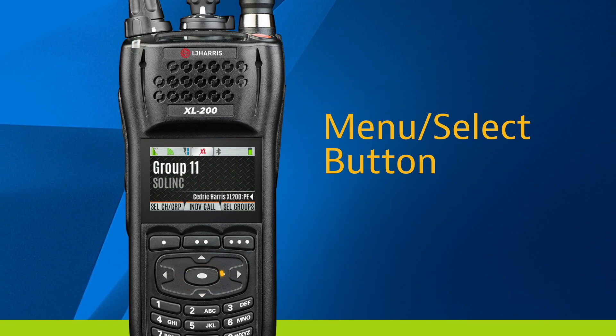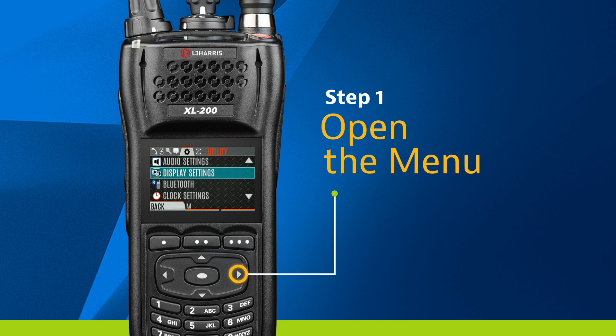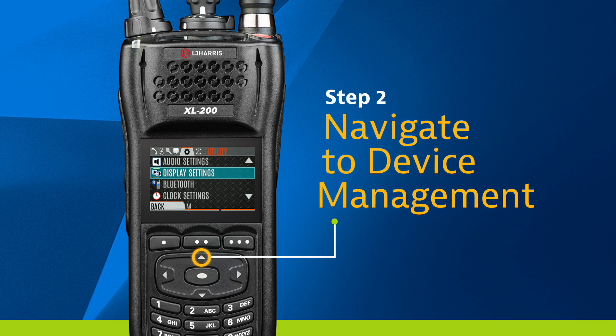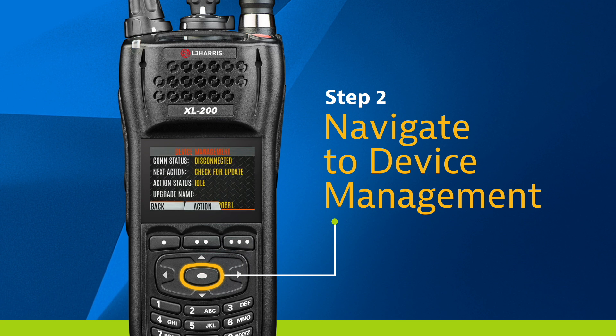First, press the center button, then scroll using the right arrow button to the Utility option, represented by the gear icon at the top of the screen. Next, scroll up to Device Management and select it using the center button. This will take you to the Device Management screen.